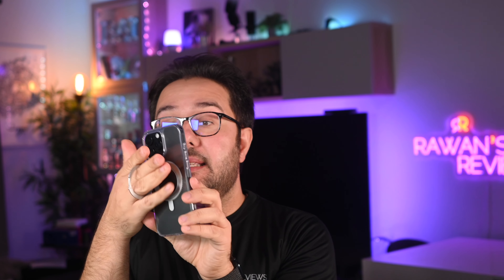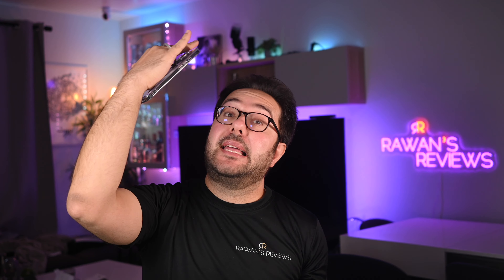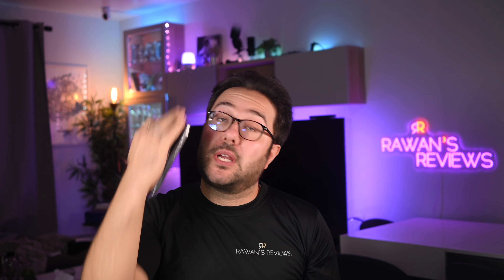Another advantage of a rotating ring is that you can rotate it sideways and just hold the phone like that. You could do it when it's in the center position, but it's not very comfortable. It's much more comfortable if the ring is rotated to the side — especially if you're lying in bed and you don't want to drop the phone on your face. That is the good part of the rotating ring.